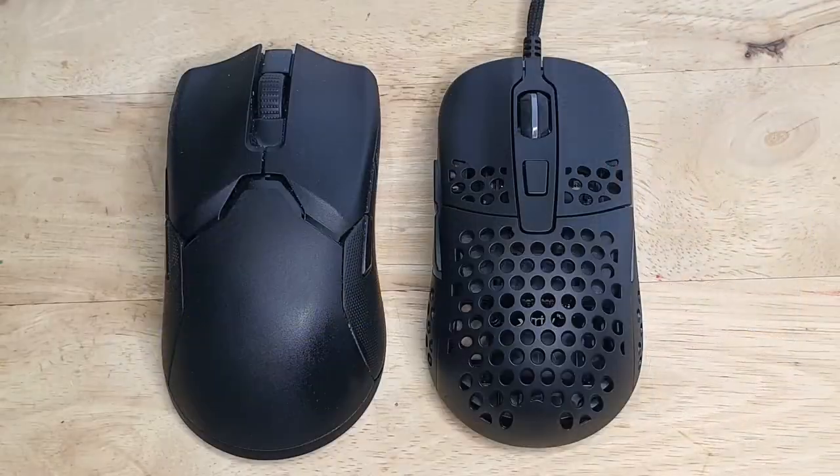The scroll wheel sounds clean but it's paired with a very solid tactile feel for each bump up or down. The sound the wheel makes is really a big difference compared to my Viper, which has a slight rattle-like sound when you scroll up. So let's listen to the M42.